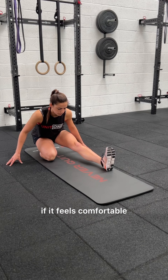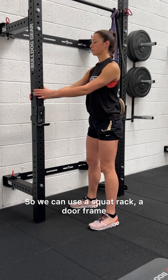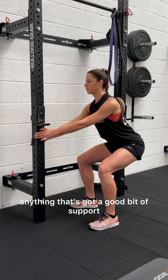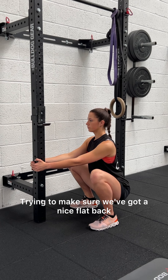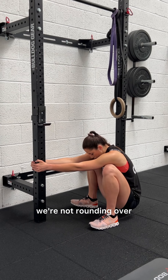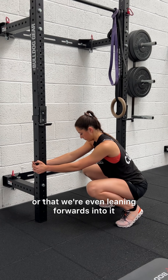If it feels comfortable, the second exercise we're looking at is a deep squat hold. We can use a squat rack, a door frame, anything that's got a good bit of support to help us lean backwards into the squat. We're sitting down into it, trying to make sure we've got a nice flat back — not rounding over, not leaning too far backwards, or leaning forwards.